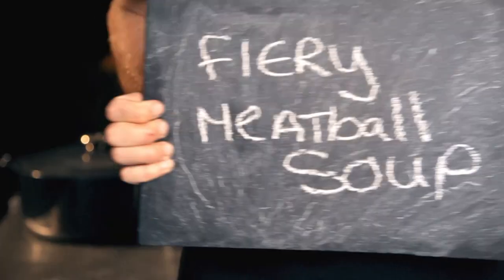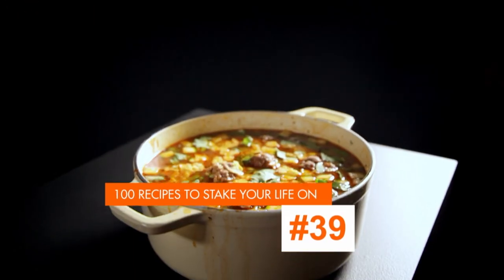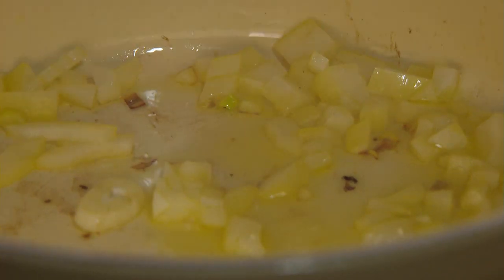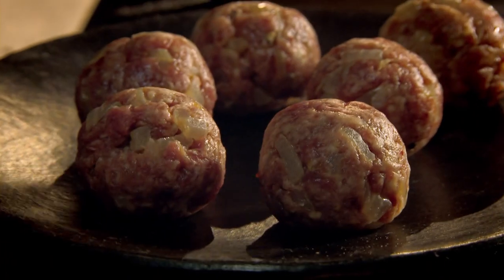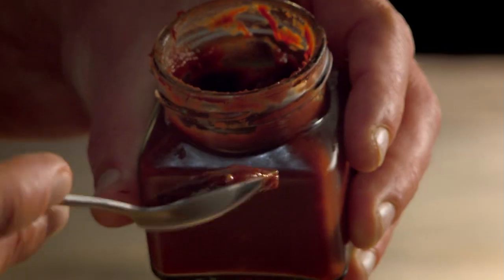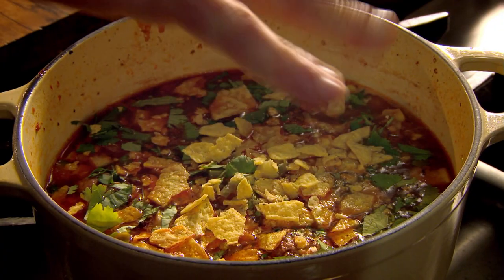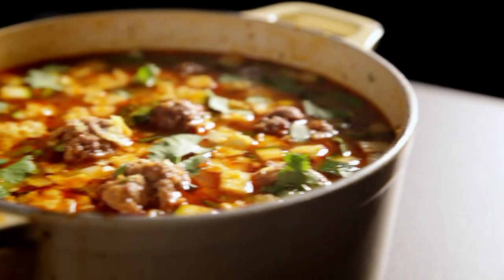My final super easy meatball recipe is fiery meatball soup. Fry chopped onion and finely sliced garlic in hot olive oil. Add cumin seeds for warmth, then add your meatballs and cook on high heat to get all those aromatic flavors out. Once browned, add hot chili paste for a spicy kick, tinned tomatoes, dried oregano, and a liter of beef stock. Then simmer. Add sweet corn, chopped courgettes, and to finish, hot jalapeño peppers, chopped fresh coriander, and crushed tortilla chips. A one-pot meatball wonder that really packs a punch — fiery meatball soup.